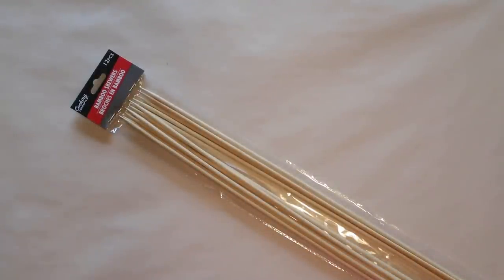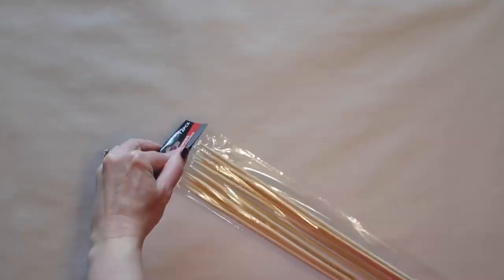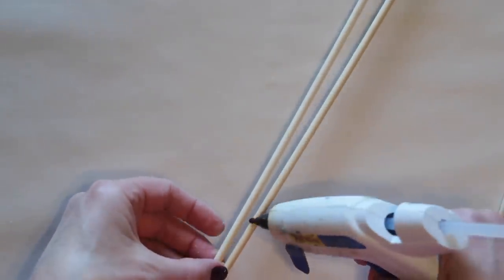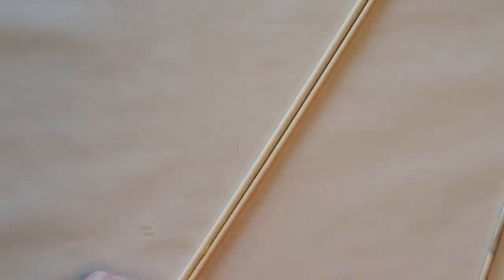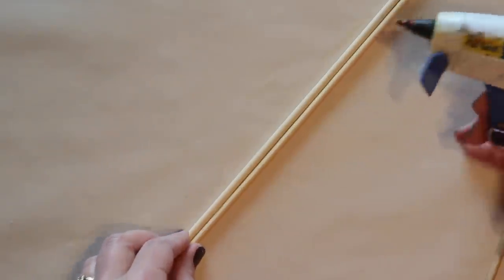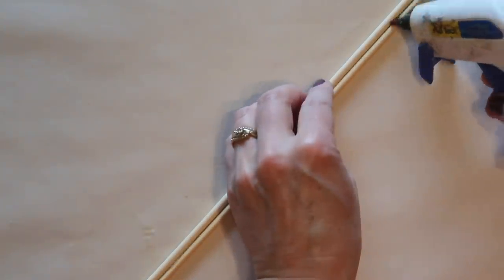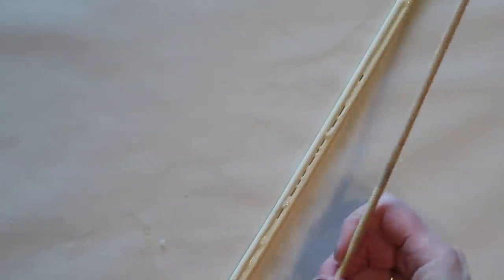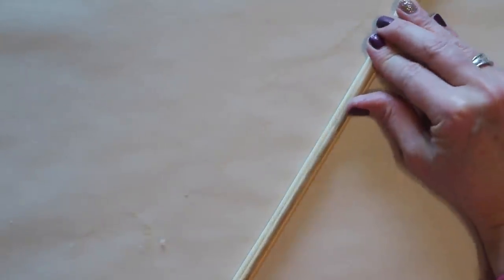First, I'm going to be creating the legs of my windmill. I'll be using these barbecue skewers — if you have larger dowels you could use those, but I didn't have them on hand. So I'm making thicker legs by gluing skewers together. For each leg I'll use three skewers. I'm first going to use a little bit of hot glue between two of the skewers in a few places to hold them together, then add wood glue all along the seam, and then place the third skewer on top.